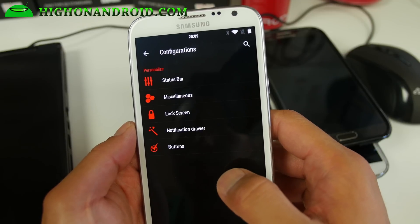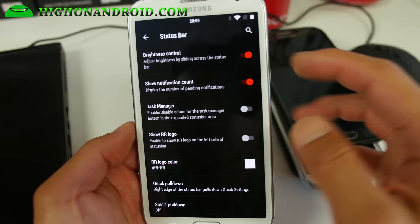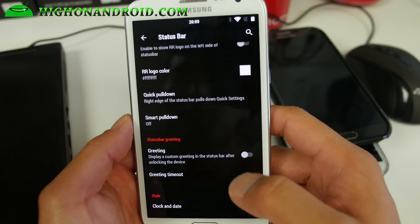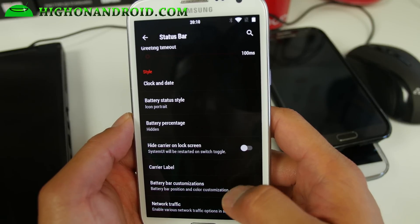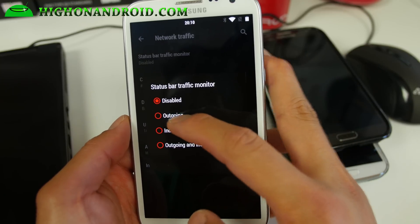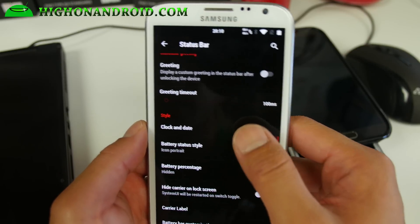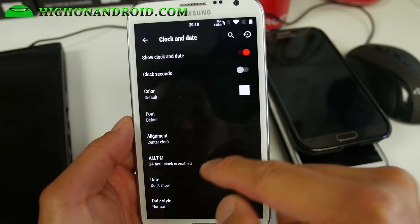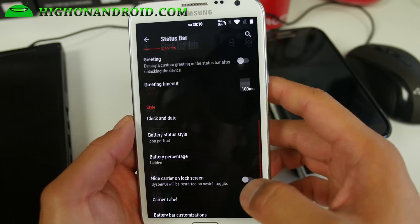Let's look at some of the stuff you can do. If you go into configurations, you'll be able to basically customize everything on your phone, including the brightness control. I've probably gone over this a million times, but for those of you new to this video, you can go ahead and watch this, otherwise skip to the end. Network traffic — if you want to monitor traffic, you can go ahead and monitor outgoing and incoming. You'll see your network traffic there. Also, clock and date — I really like to put my clock in the center, and this is where you can do it. I like to show my date because I'm at home all the time and sometimes I lose track of time.